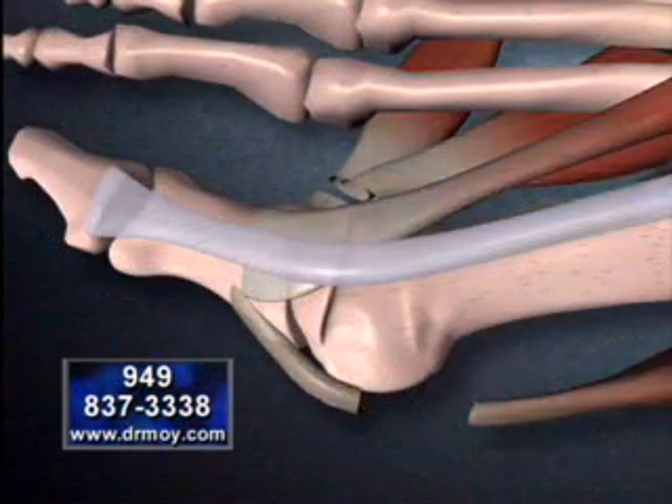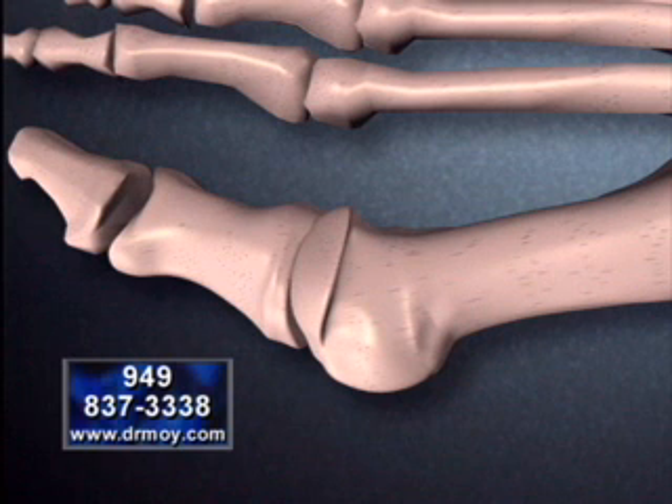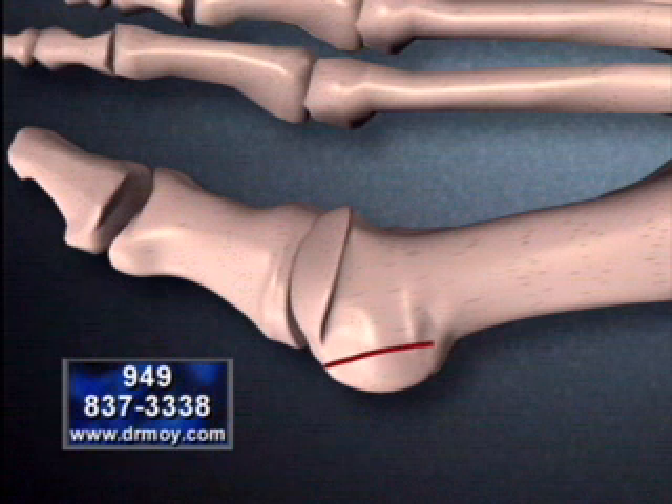As you see the tendons and muscles disappear, you can now appreciate the size of the abnormal bone growth. That abnormal bone growth, or bunion, is then removed.